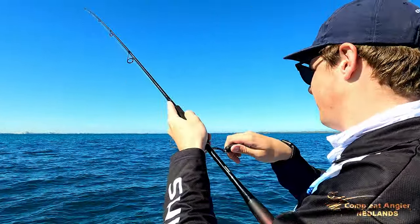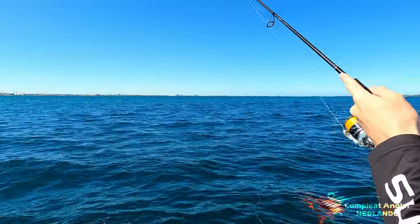I fish pretty light drag so I don't pull hooks on them. Not a bad little summer squid.